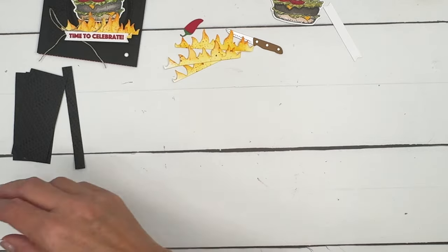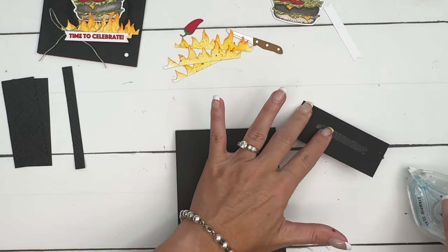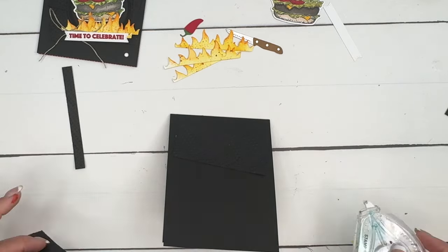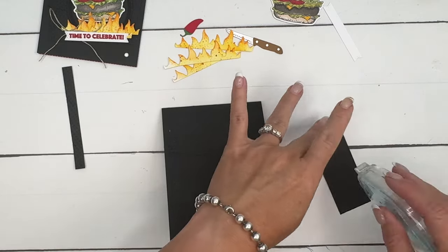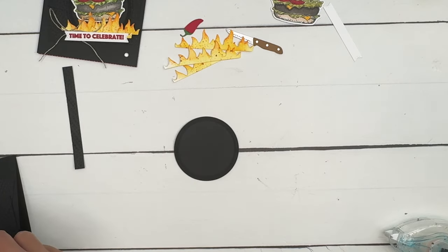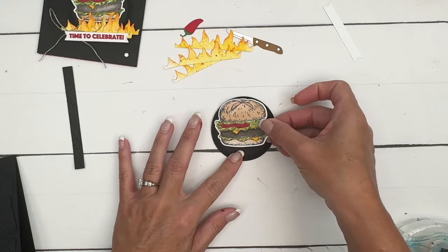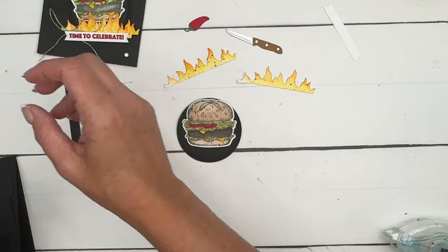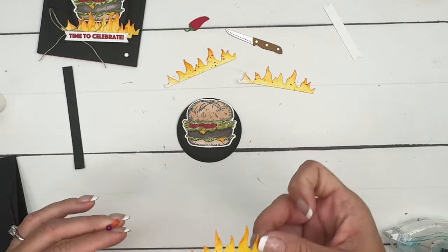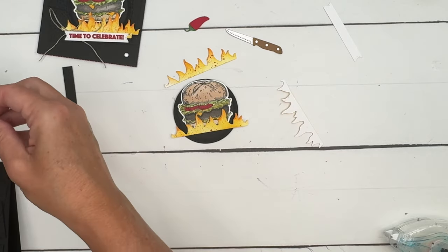Now you need a Basic Black card base. Take those embossed strips and place them on the front — one down like that, then the bottom one angled down, and the middle one across. We're going to adhere the burger onto one of our new Spotlight in Nature die circles cut in Basic Black. Then we'll take our flames — use glue on the back one and place it there.